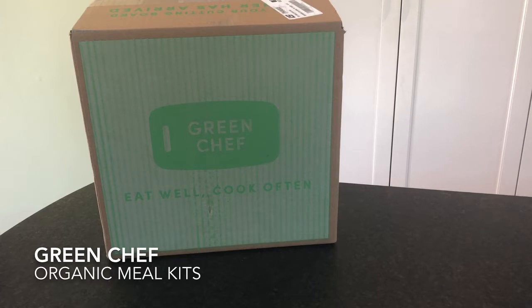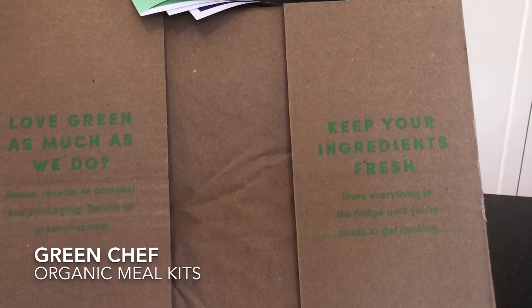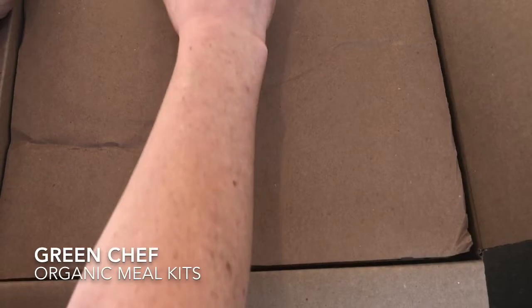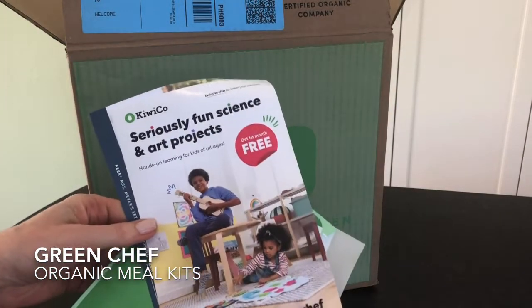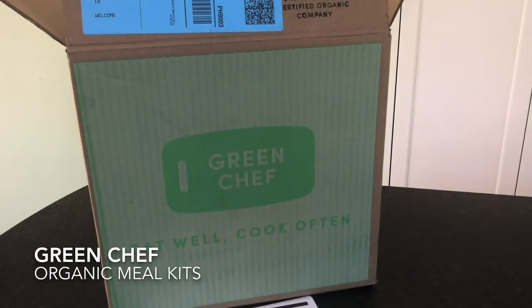Green Chef meals start at $10.49 per serving and there's a coupon on MealFinds.com within our review and also in the coupon section. We received three meals for two people, two servings each. Inside the box there are also some coupons from partners — one from Harry's, one from Kiwi Co, one from Grove, and a wine voucher for Naked Wine, which is always super fun. They also include a refer-a-friend code.